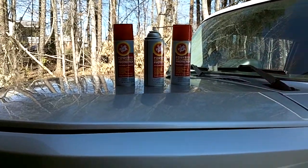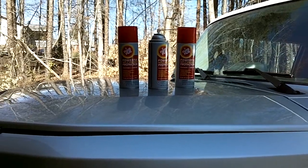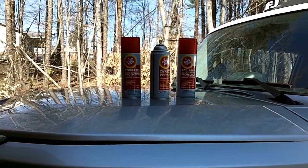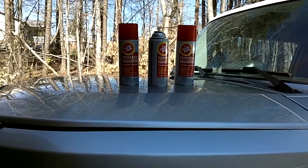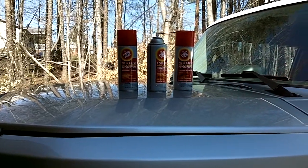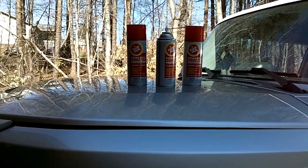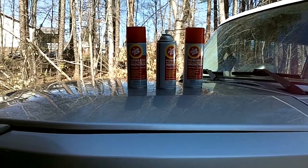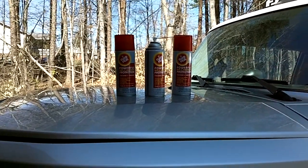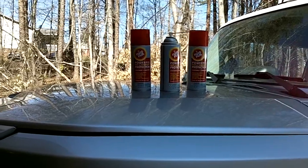Part of what can cause problems with any vehicle is rust, especially in the frame area. There's been some documentation on FJ Cruiser forums of people that have had rust problems. One of the leading problems in the car industry as far as resale values, especially cars from up north that are exposed to harsh elements like salt, is rust in the frame and undercarriage area. A lot of times the body's okay because it's painted, but underneath you'll see a lot of rust, and it really hurts resale value.